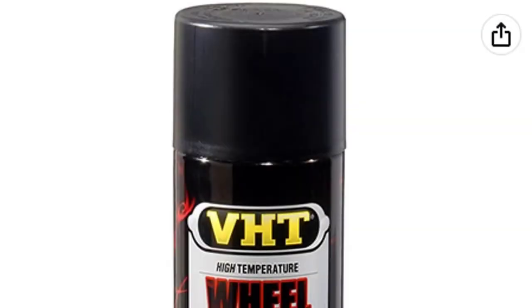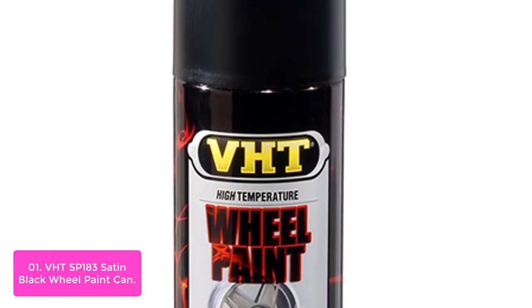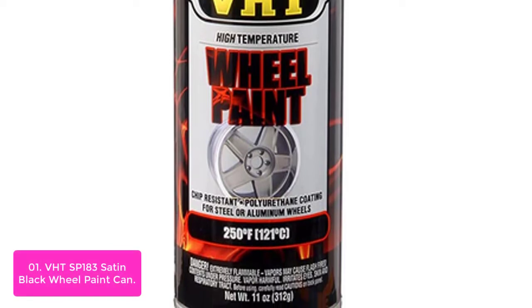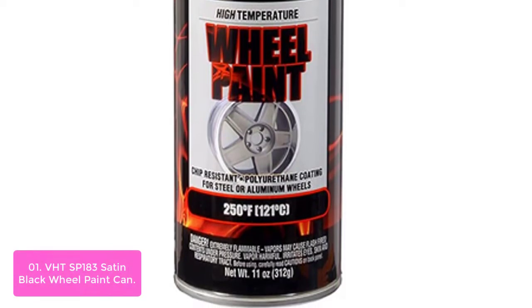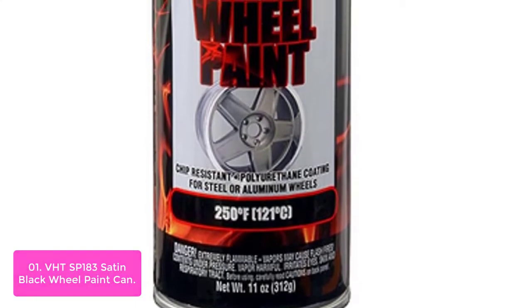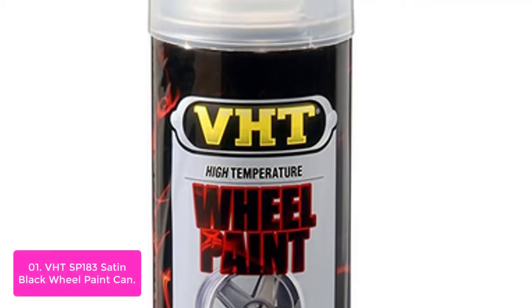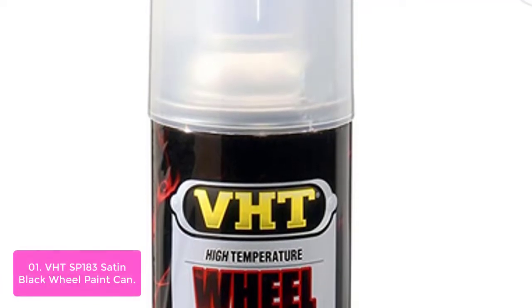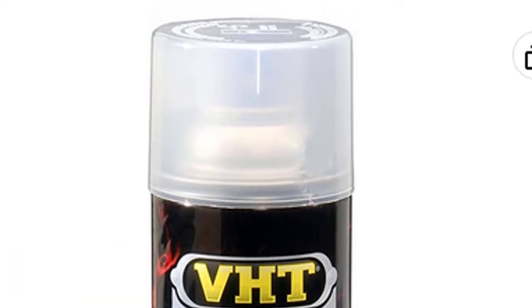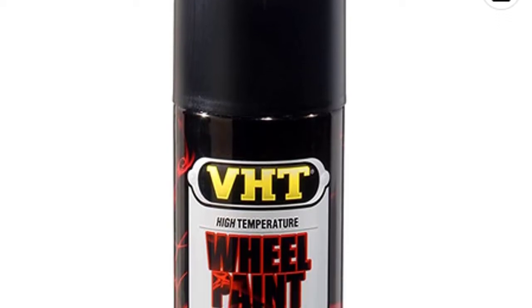List number 1: the HTS Pone 183 Satin Black Wheel Paint Can. The HTS Pone 183 Satin Black High Heat Wheel Paint is a polyurethane paint specifically designed for steel and aluminum wheels. It resists chipping, cracking, and fading. Unlike other paints on the market, it also protects the wheel surface from oxidation. This unique product resists all damage that can occur from both on-road use — including rocks and collisions with other vehicles — as well as off-road saw, rock chips, and brake dust.